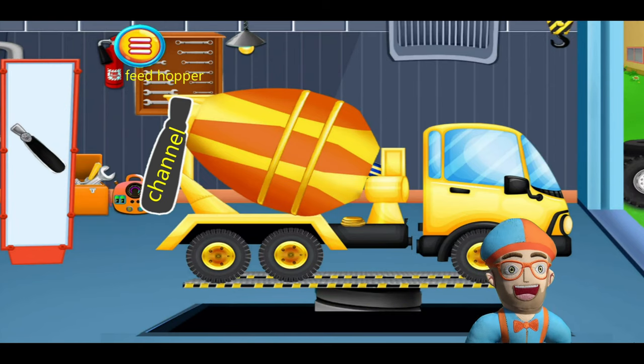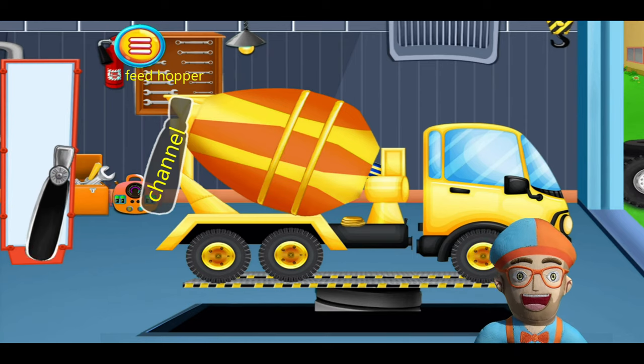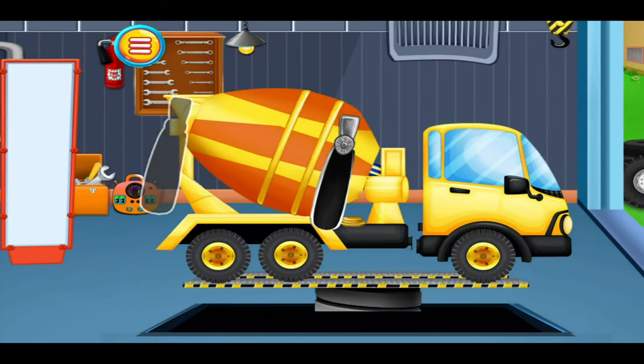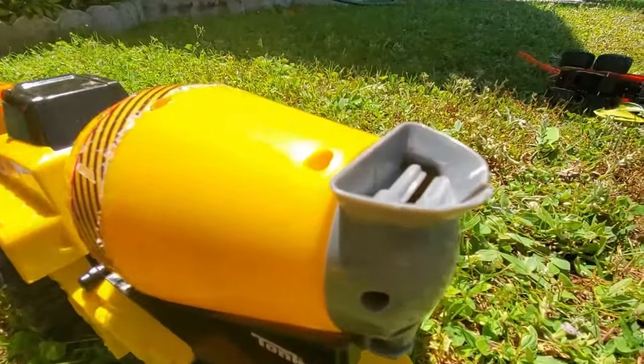And last but not least, we have the feed hopper and channel. The feed hopper is the gray thing on the top. The channel is the black thing — a slide that sends all the concrete down. That's the feed hopper. Can you say feed hopper? Feed hopper.